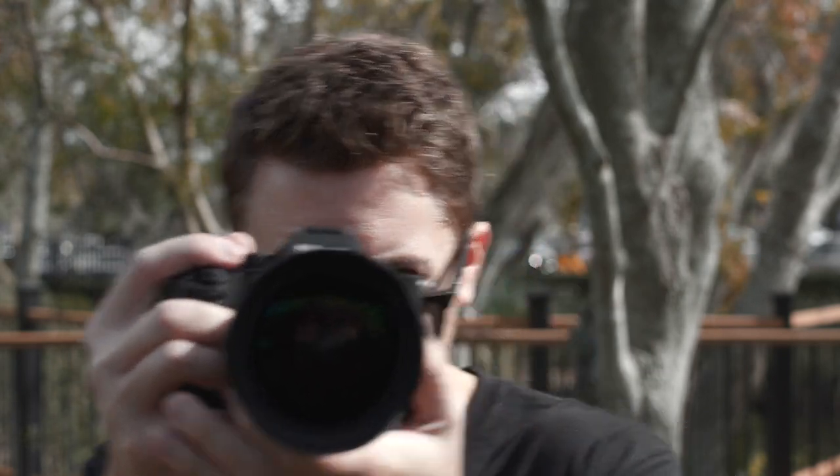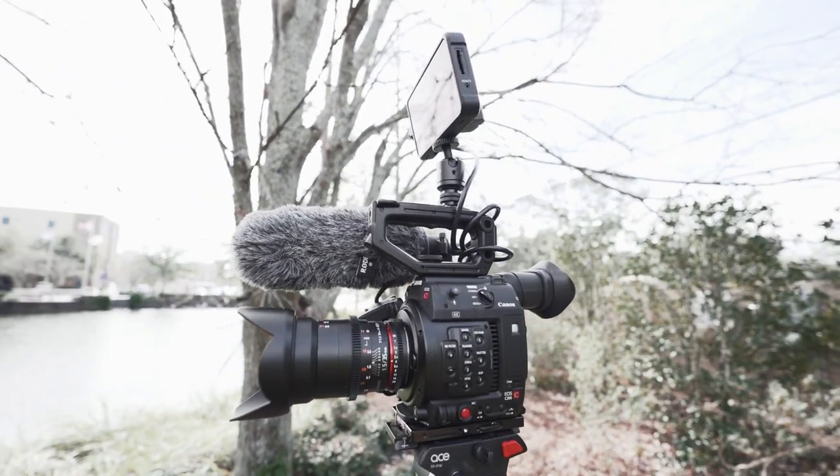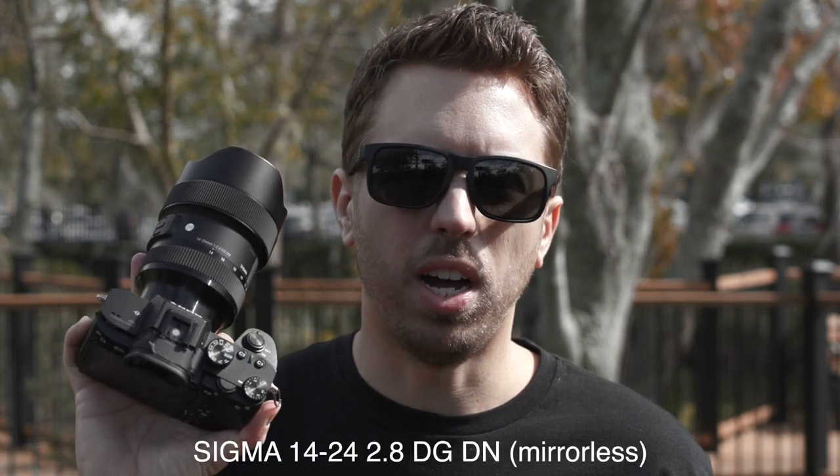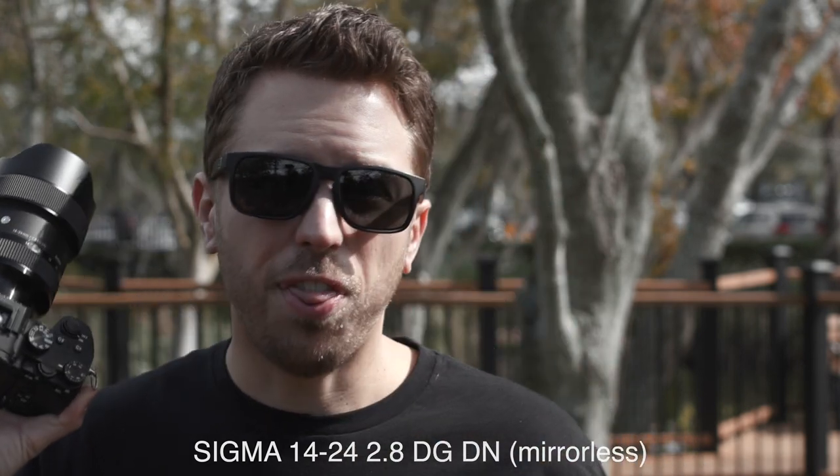This setup is way too complicated for a simple shoot. You may or may not have seen the last video I did about the Sigma 14-24 lens — it's gotten a lot of attention since then. One of the biggest complaints and questions from you guys, and for myself as well, was: what are you going to do about ND filters? In the original video I had to crank the shutter to get proper exposure because I could not use the 180-degree rule.